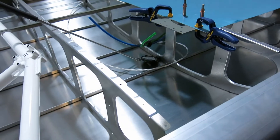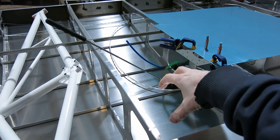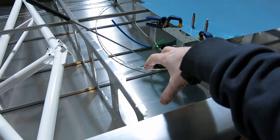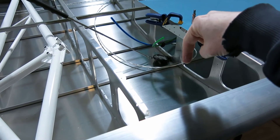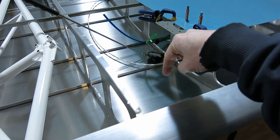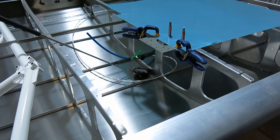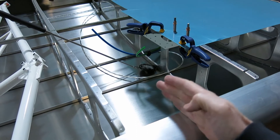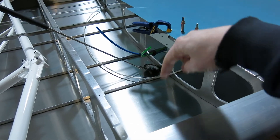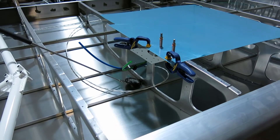For reference, the inspection access cover is right here where the original RV pitot system will go, and this is where we're going to mount the outside air temperature probe. Then we'll have the pitot just off the side of that. So we're pretty close to where the original pitot is, just back about eight to ten inches and inboard.